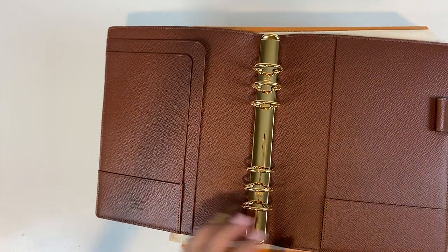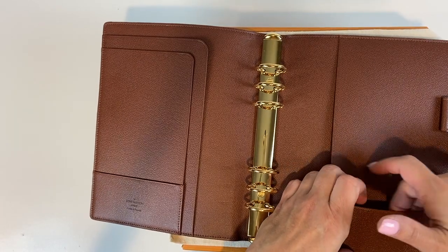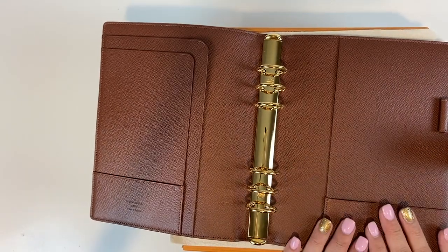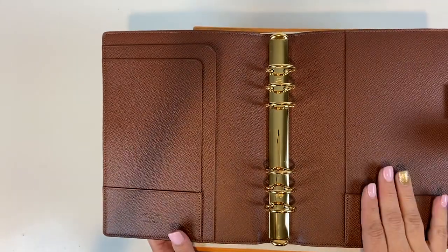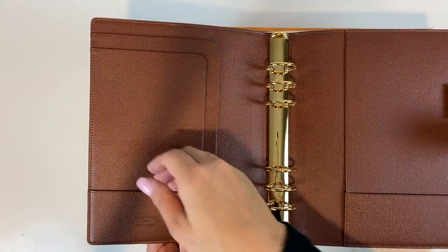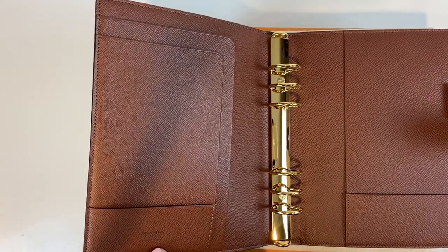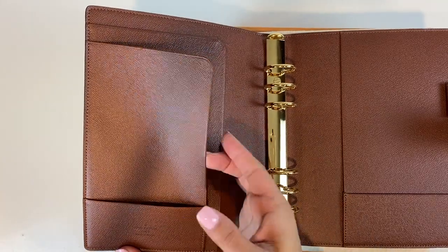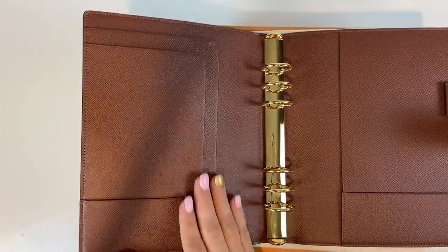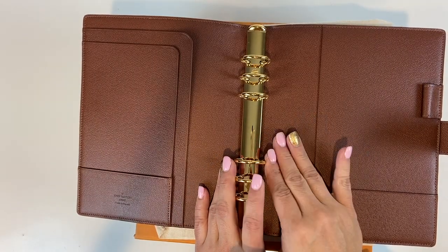I like how it's not so tight — you're able to put something in here. Some planners, like the leather one I have, are very tight and it's so hard to put stuff in there. It has 'Louis Vuitton, Paris, made in France' stamped in here. Two compartments — really nice. I did not opt to get the insert from Louis Vuitton.